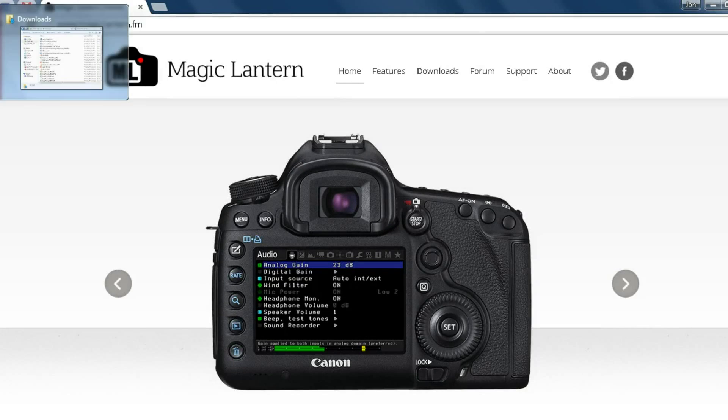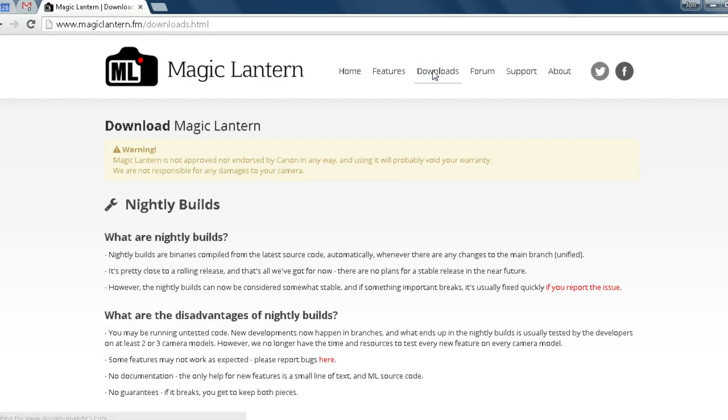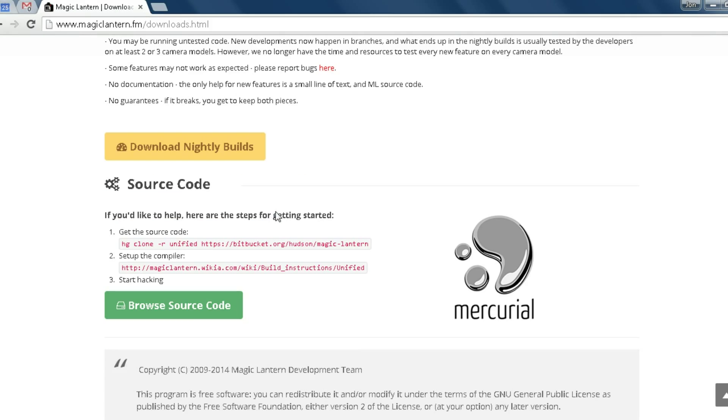The first thing you need to do is format your card. Once you've formatted your SDHC card, you can go to MagicLantern.fm, click on the Downloads link, and notice these are all nightly builds. There's a warning, and you click on Download Nightly Builds.